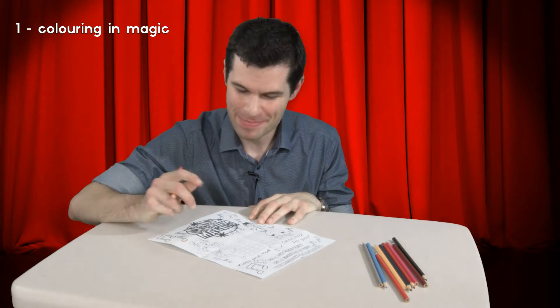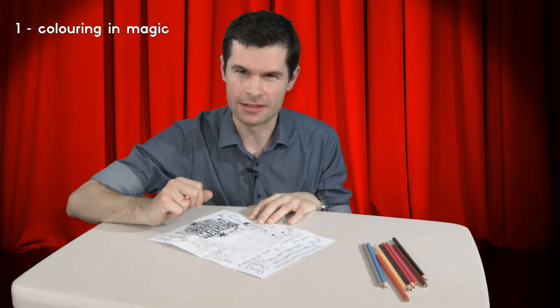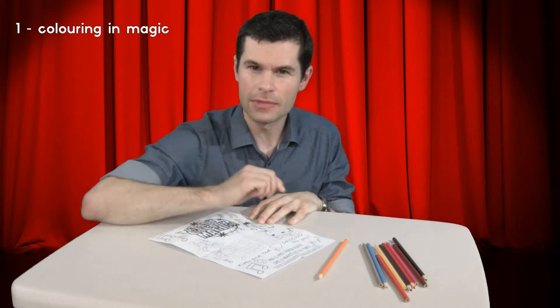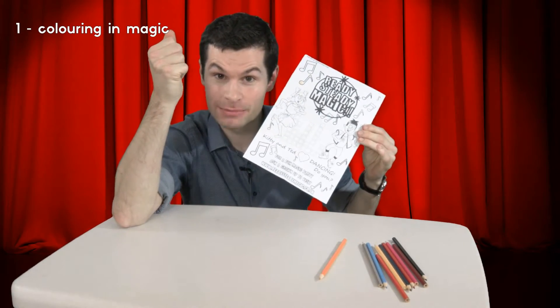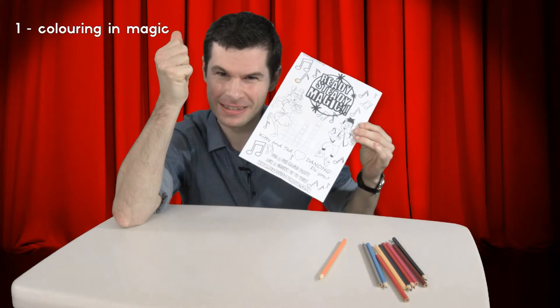Oh, hello there. I'm just doing some colouring in. There's an awful lot to do. Hey, here's an idea. Maybe you could help me. Here's what I need you to do. Reach into the air and grab some invisible colours. Make sure they're invisible ones and use your imagination to see them.